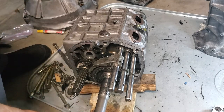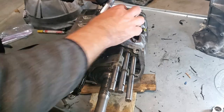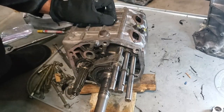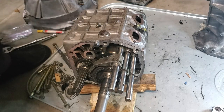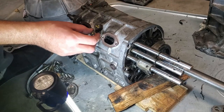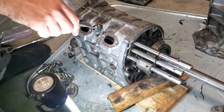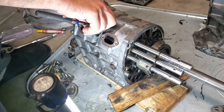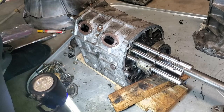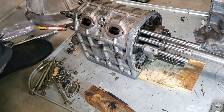We're going to use a magnet to fish out the dent balls. Next we're going to tap this pin out and take a little bit off of the shift fork.